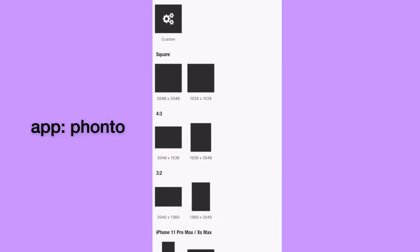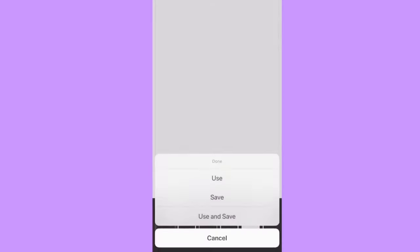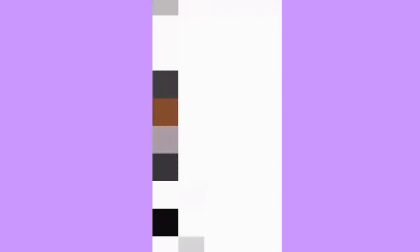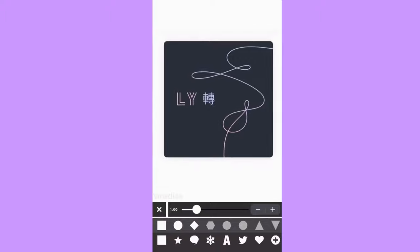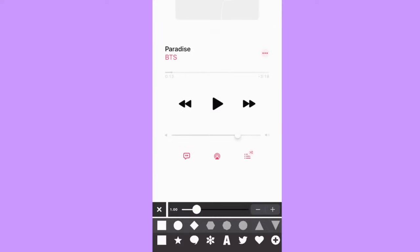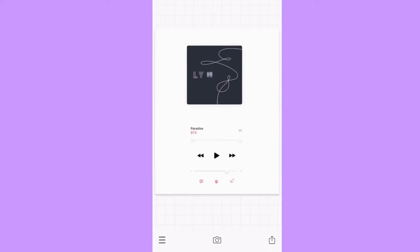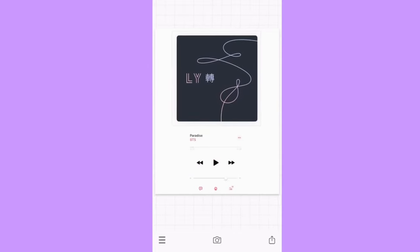First things first, I am using the app Fanto to make the picture — changing the width and height. Then I'm adding the image and cropping the top part first because the album cover is bigger than the boards at the bottom. Then I'm doing the second part, and now I'm just rearranging the pictures and adjusting the size to the size that I like.